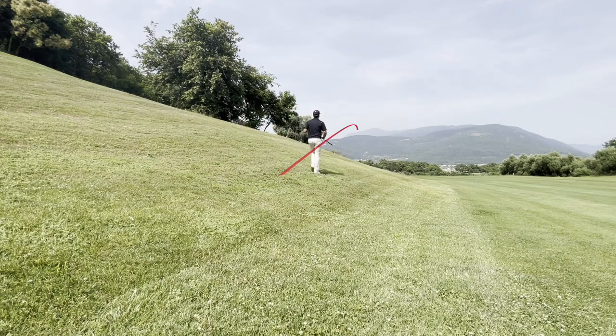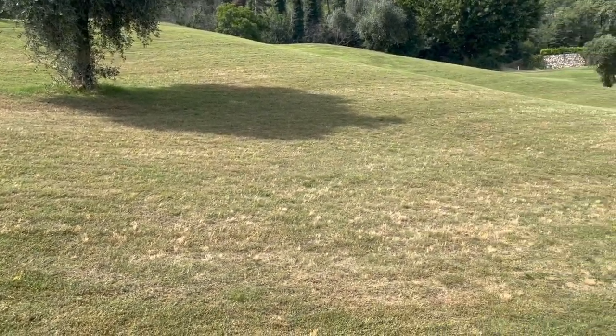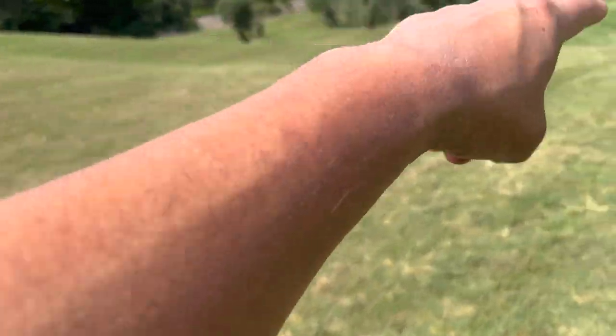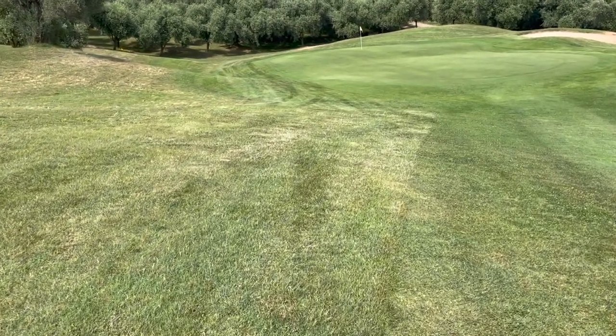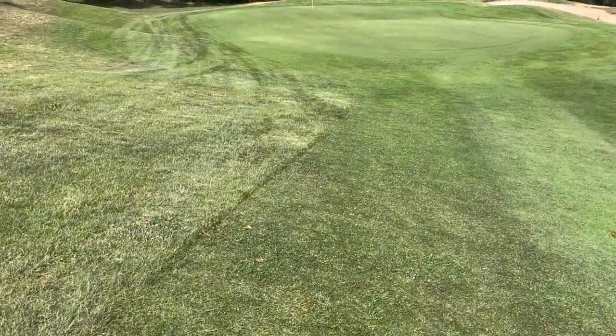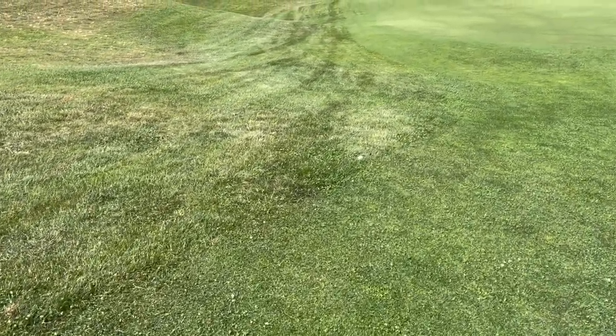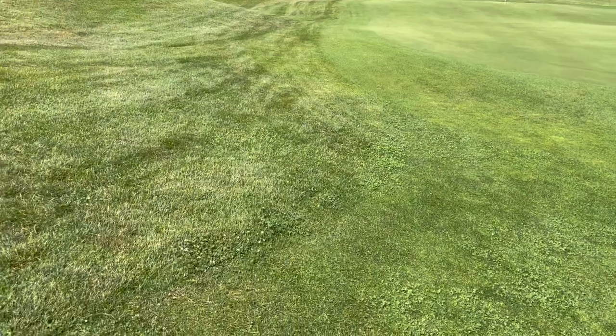That wasn't a bad shot considering the lie — it was a really bad lie. I pulled it a little bit but I didn't get to the green. I should be on the left side, short of the green. The ball hit this hill right there and rolled all the way down here. I almost made it to the green. Actually, maybe a six iron would have been good enough. Here's my ball — I just have this for eagle.